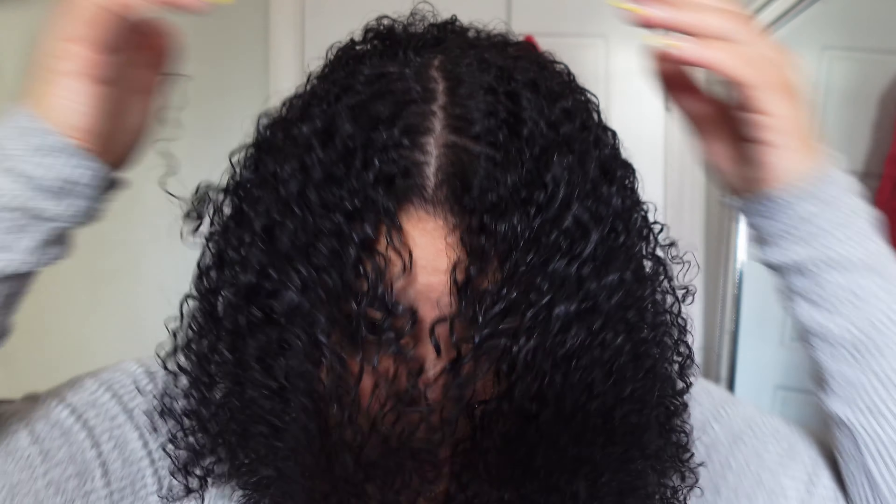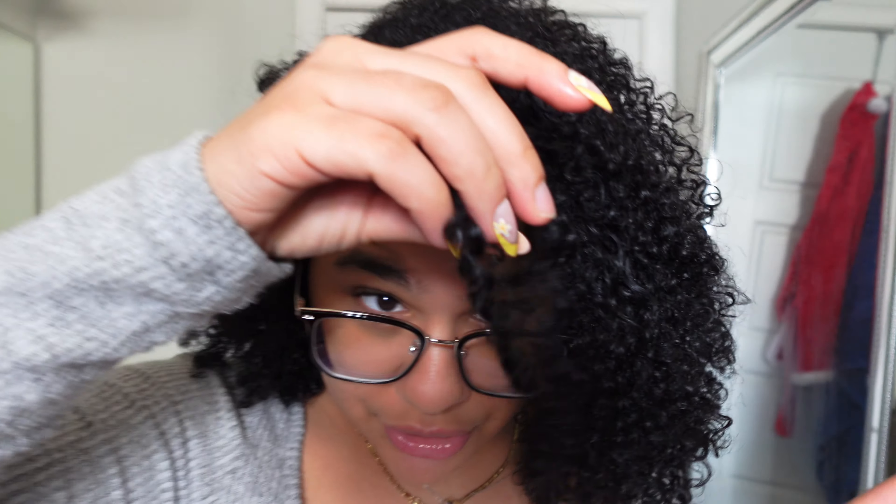Now that I have product throughout my entire head — I'm trying not to get a permanent middle part but it's not working — I'm going to let it air dry for a bit, wait till it's probably 80% dry, then come back and diffuse my hair. It's been about an hour to an hour and a half — my hair is dry enough to use the diffuser.